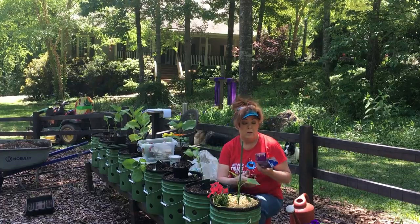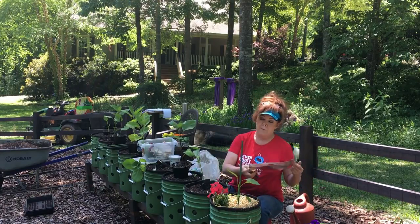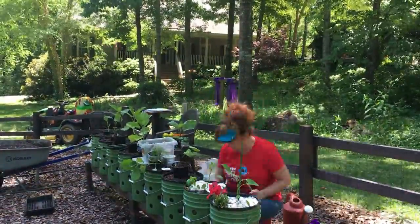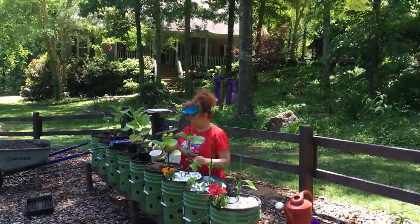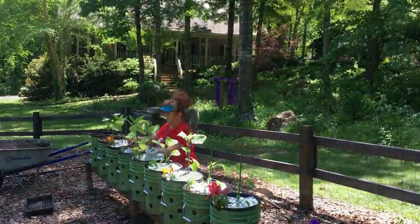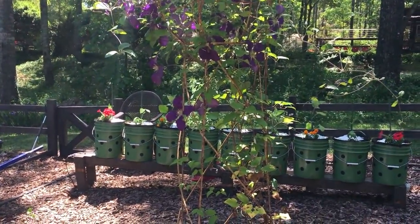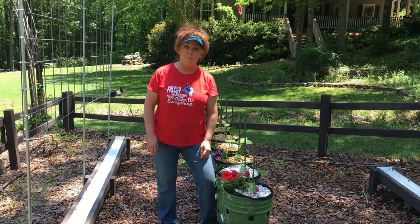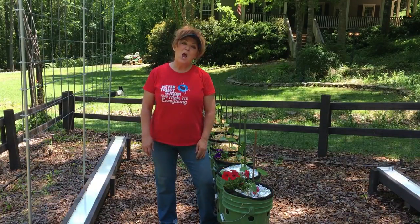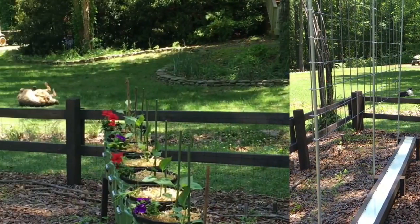And finally, some foil. Yes, I put foil on top of every bucket. Well, two gutters planted — all my peppers and all my eggplants. I ran out of foil so I'll have to finish that part later. Hope you enjoyed this episode and see you next time. Have a good one. Take care.